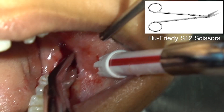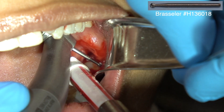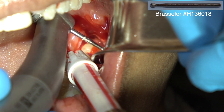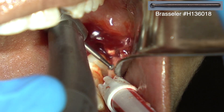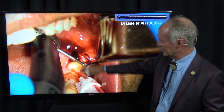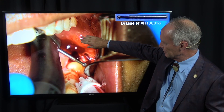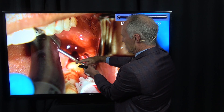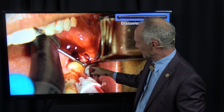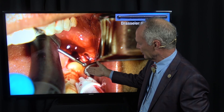Dr. Lamar Bird taught me the distal wedge method when I was in my oral surgery fellowship — use it when extracting a terminal tooth in an arch. Using scissors, we cut up the ramus of the mandible and reflect only the flap on the facial side, keeping the flap in attached gingiva. With about a number four or six round burr, you've got to create a little space on the distal of the tooth so you have somewhere to move it into.